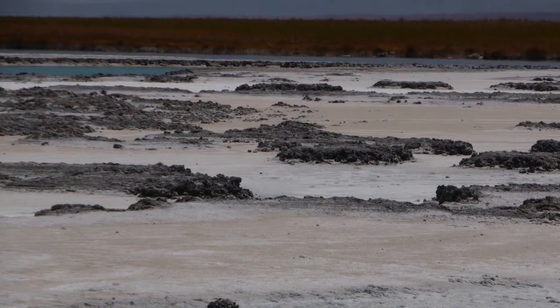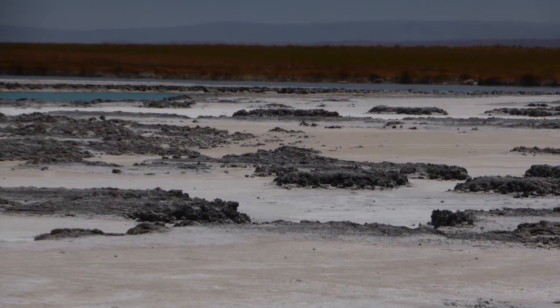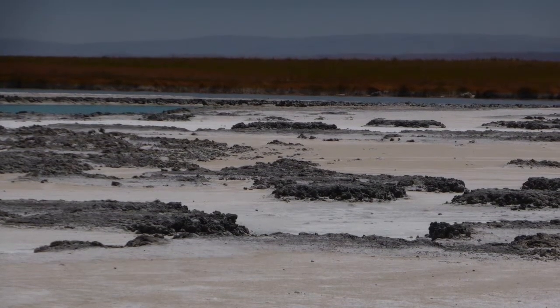This is one of the images from the Atacama Desert that inspired this piece of work. Before I start a piece of work I always do a lot of work in my sketchbook and work through some ideas.